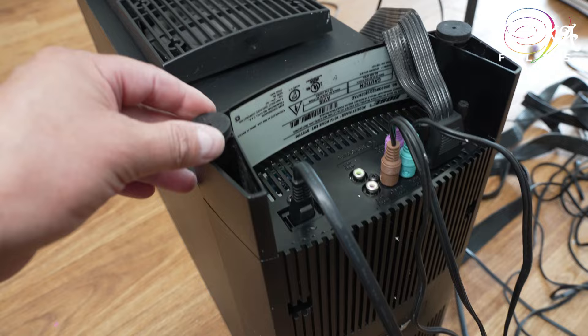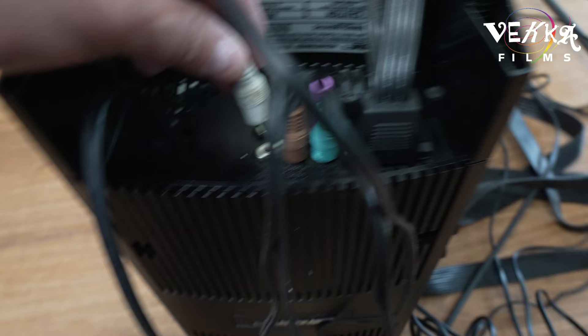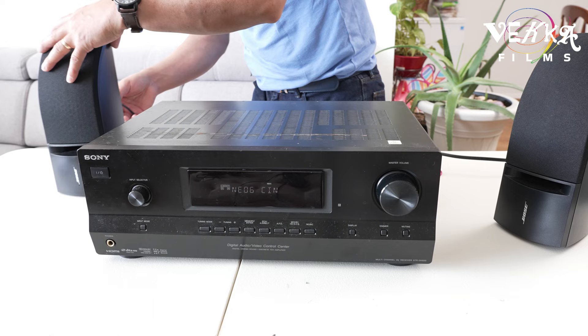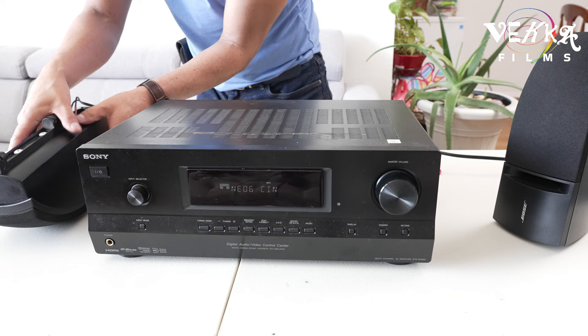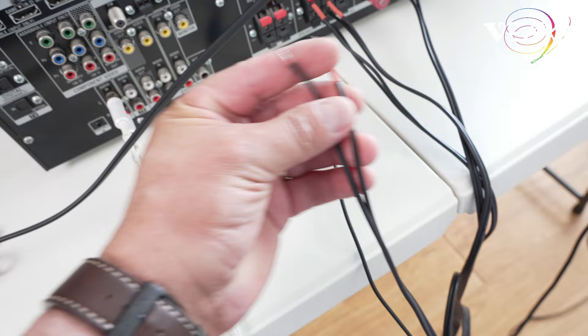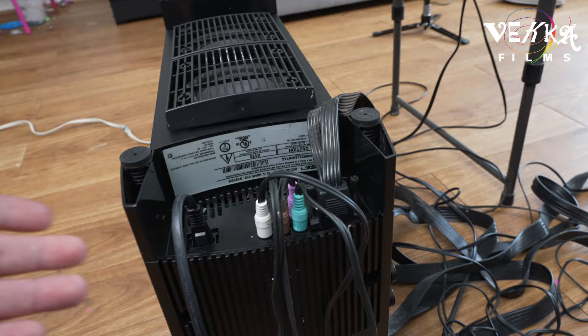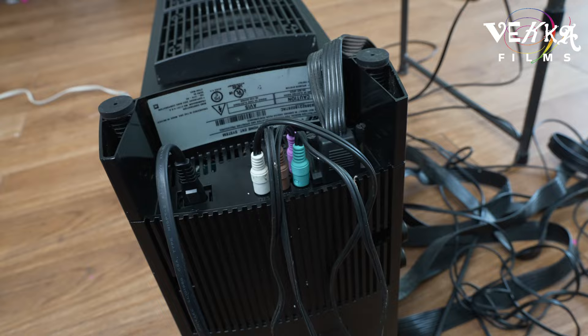Now we're gonna connect the left front. This is marked L, so left front — it's gonna go into the white port. When you are facing the receiver, your left front is obviously on your left. Put it there and leave it there. We're gonna search for the L wire — left — right here, I got it. That goes right here. This is your right front and this is your left front.